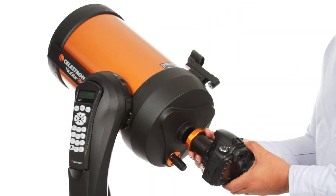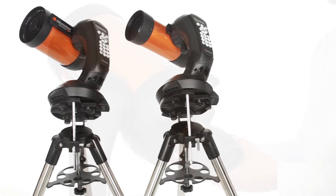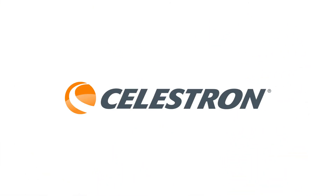You can even get started in astroimaging with your NexStar SE. Just attach any Celestron planetary camera or your DSLR. The 4 and 5-inch models also include a wedge for long exposure photography.